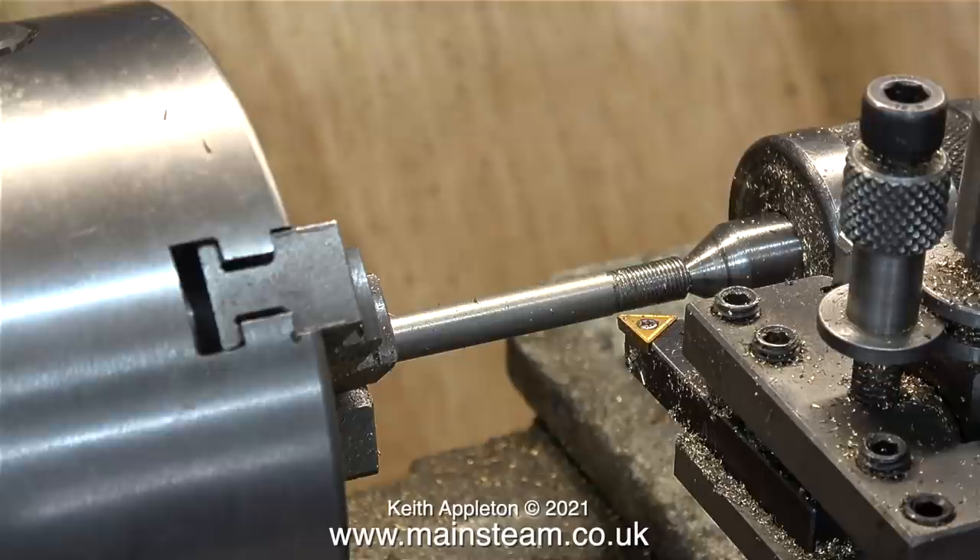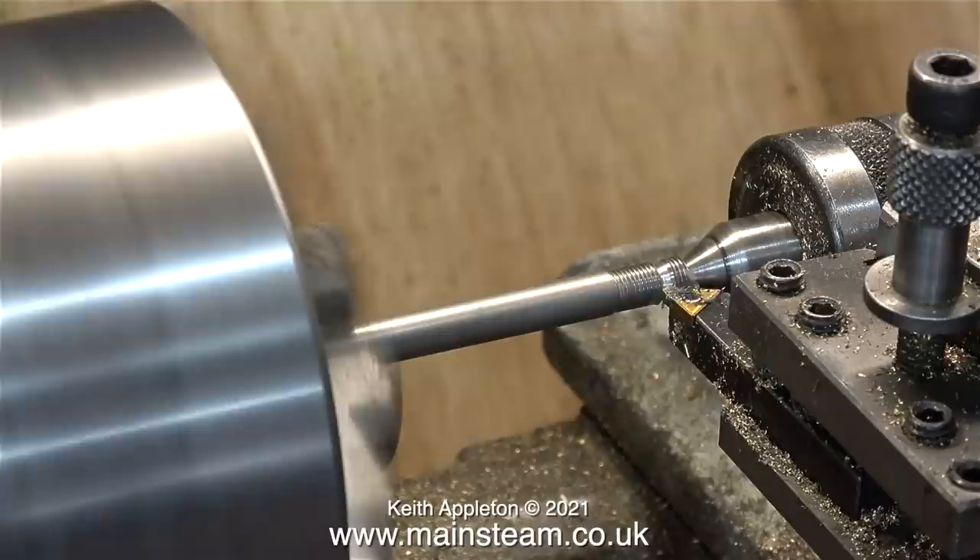To make this new pin for the Simplex smoke box door hinge, I'm going to use a piece of stainless steel — because stainless steel doesn't go rusty. This piece of stainless steel has a thread on it because I used it to try and make a regulator extension handle for my large traction engine, which wasn't successful, so I did it another way.